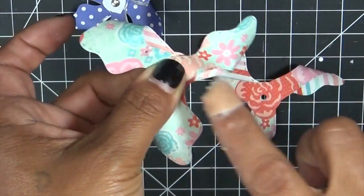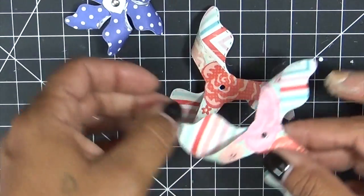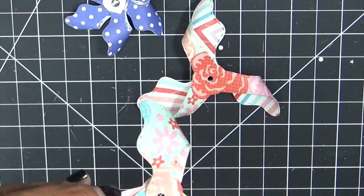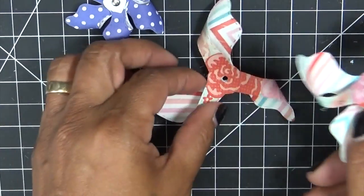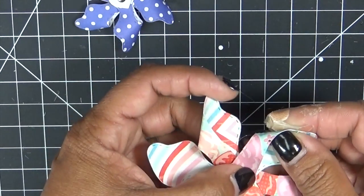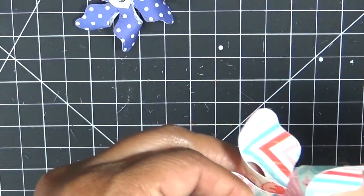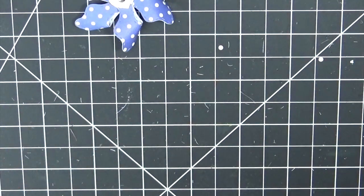Now you see how I did it — that could look like a little flower, but we're going to flip it over just like I did with this one, and then we're going to connect them together. Make sure the little circles line up. Then what we're going to do is layer the smaller one on top.